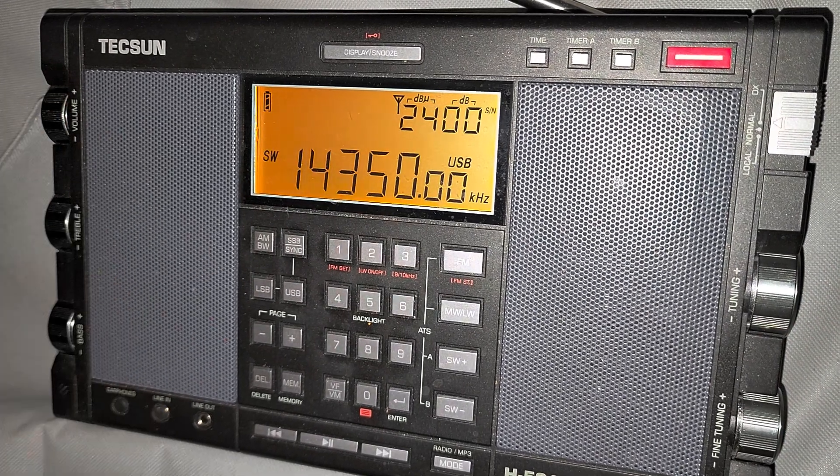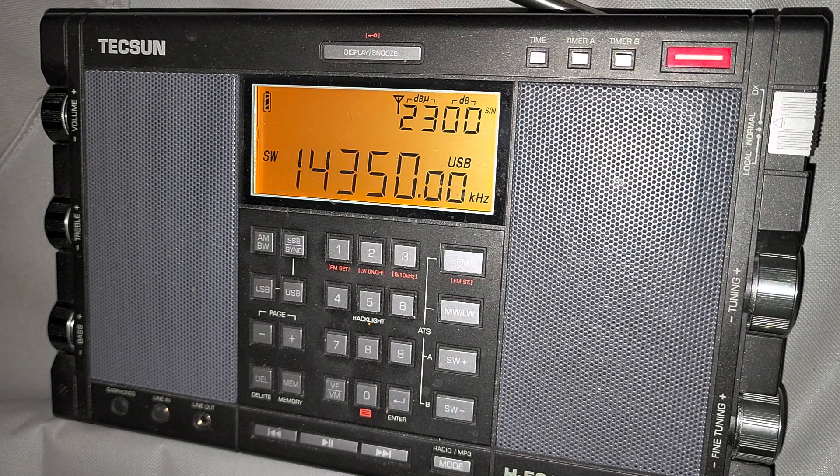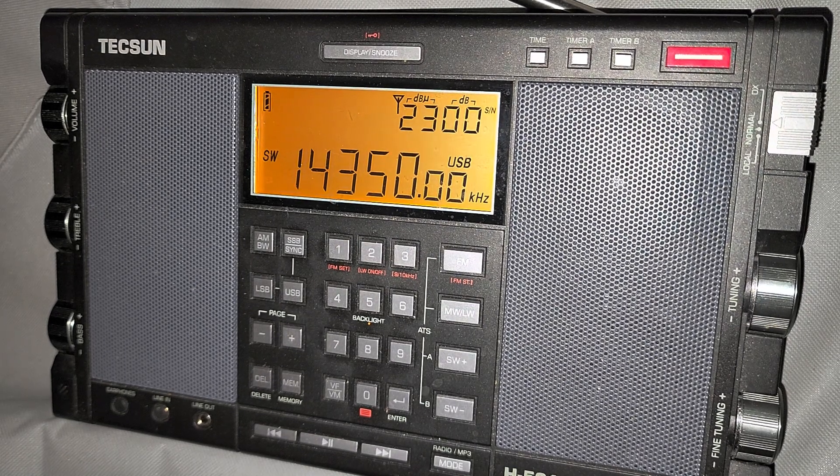So we've reached the end of the 20 meter band — it stops at 14350. But from 14350 up to 15,000 kHz is utilities. I'm going to stay in upper sideband; it will be easier to see if there's a signal on the band.